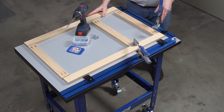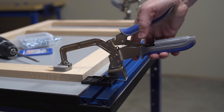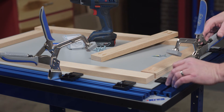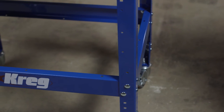For the ultimate benchtop clamping station, check out the Kreg clamp table. It features two Kreg clamp tracks and two three inch bench clamps that provide multiple ways to position clamps as you work. A set of clamp blocks makes it easy to align and square up project parts during assembly. The clamp table is available with a heavy gauge steel stand.